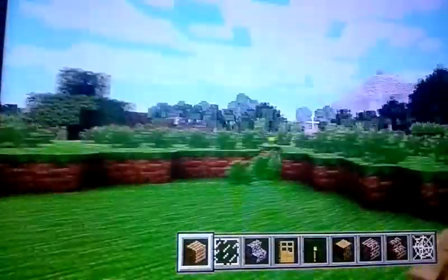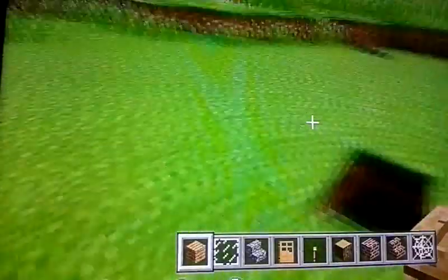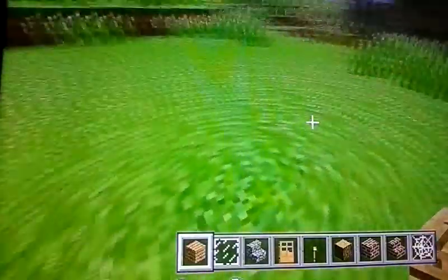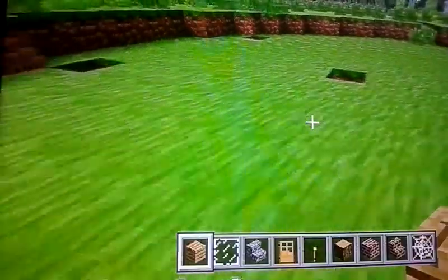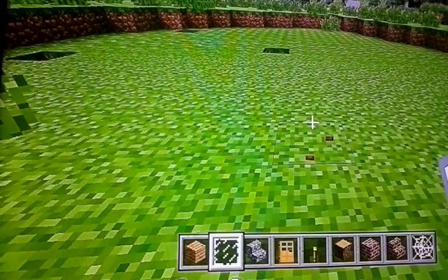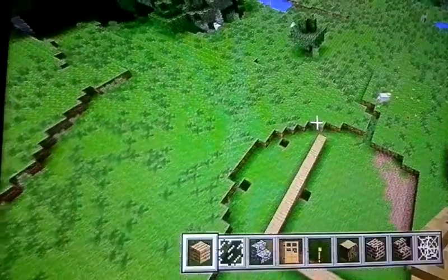Are we recording? Is this thing even on? I just found out we were recording because the cameraman didn't tell me. Well, I'll tell you how to make a perfect house for survival. I'm gonna be doing a few things off camera — it's gonna probably be annoying, but it's just for the heck of it.